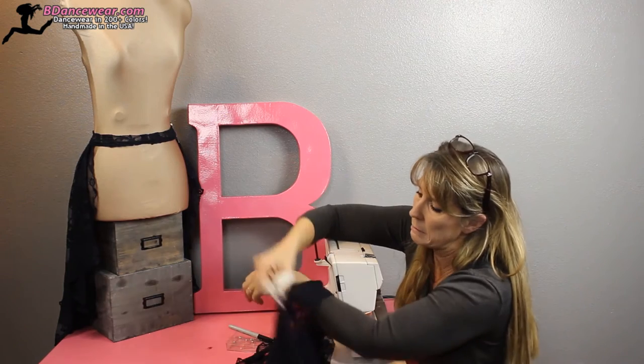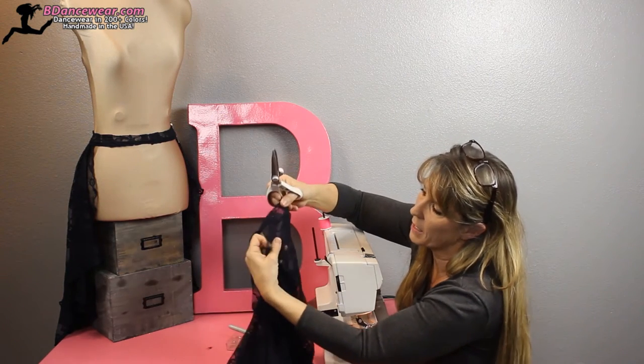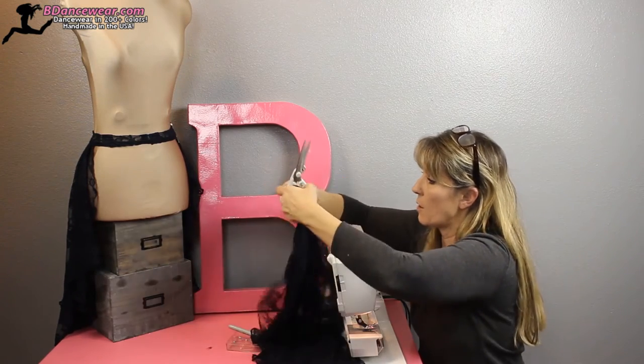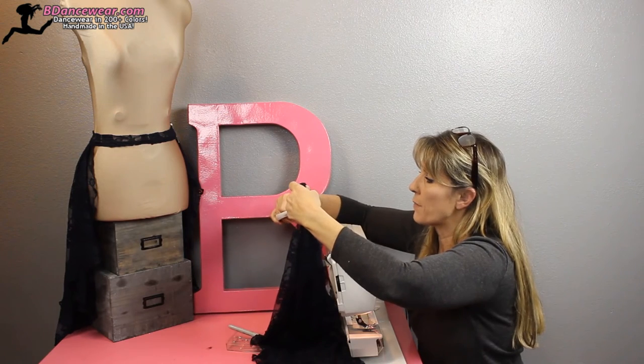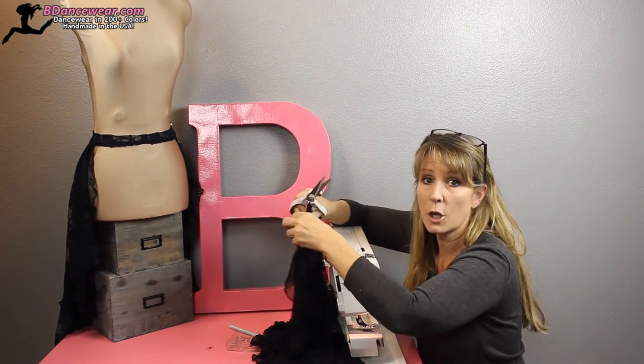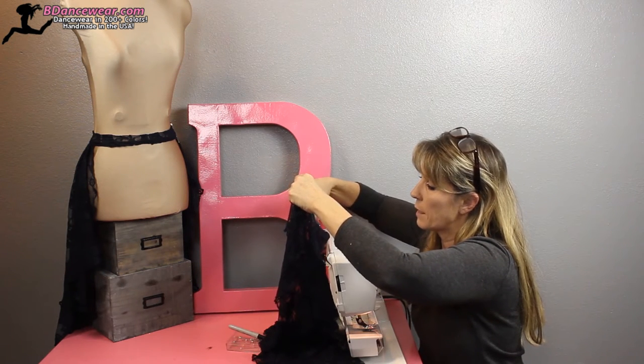Right here between the band and the lace, you're going to cut the skirt portion of it. Just go ahead and cut that open all the way to the spot that you have decided you want it to end, and then go back another few inches and keep cutting.